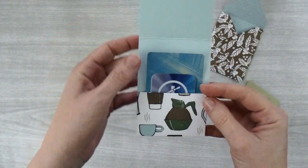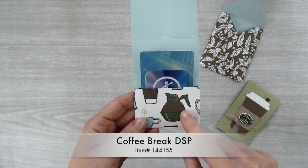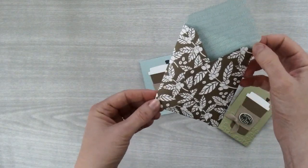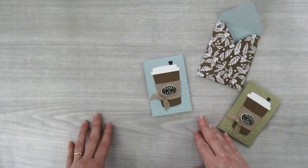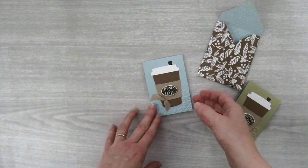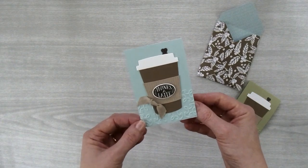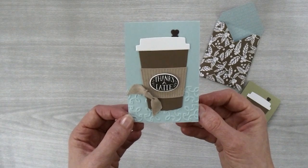These little gift card holders are so cute. Inside they have a little pocket and I made it out of the Coffee Break Designer Series paper to add a little fun. And then I created a little envelope using the envelope punch board using that same paper. So many people love coffee, so giving a gift card in this cute packaging will make such a great thank you gift. So let's get started.